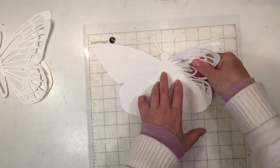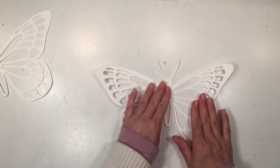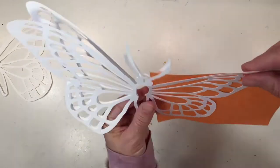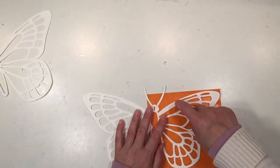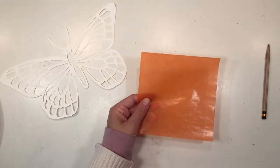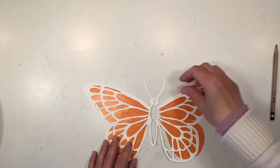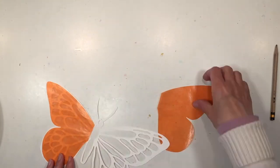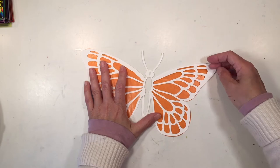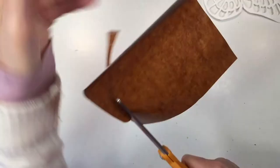I went ahead and cut out another butterfly so that I can sandwich that kite paper in between the two butterflies — that way it looks good from the inside and from the outside. I made a mistake assuming both wings are identical, but they are not, so when I arranged them one worked and the other didn't. I cut it again and now they work perfectly. I'm also going to cut out some brown for the body of the butterfly.